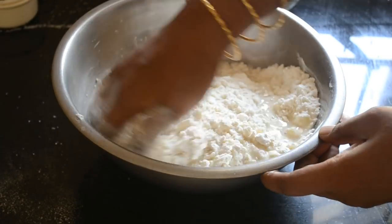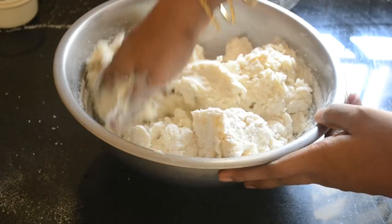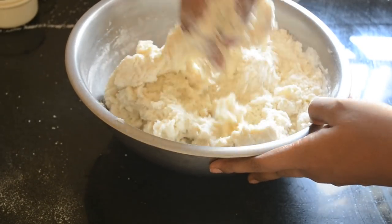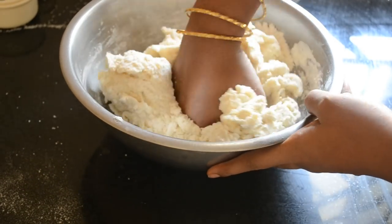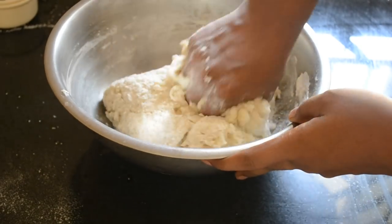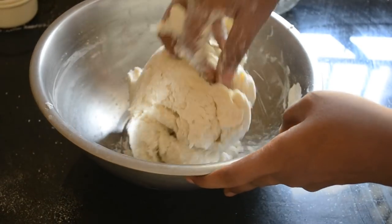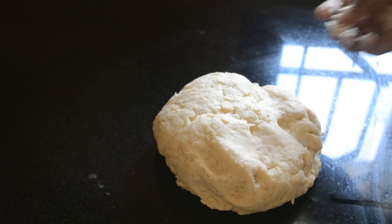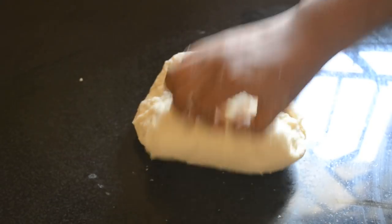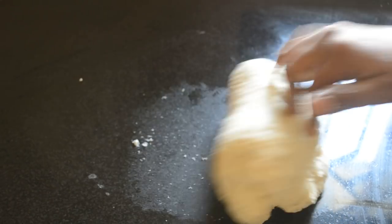Use the retained water from boiling potatoes to form the dough. Once the dough comes together, transfer it onto the counter and knead it for 10 minutes. Set a timer for 10 minutes and knead until done.